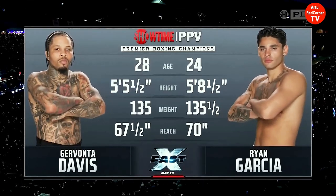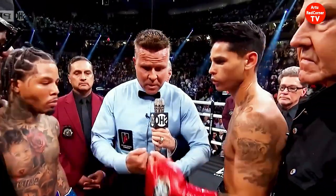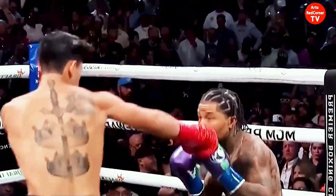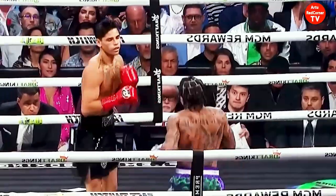Garcia's weight 139, instructions in the back — protect yourselves at all times, listen to my commands, touch them up. This is a cautious start to the first round because whoever makes the mistake is going to pay.